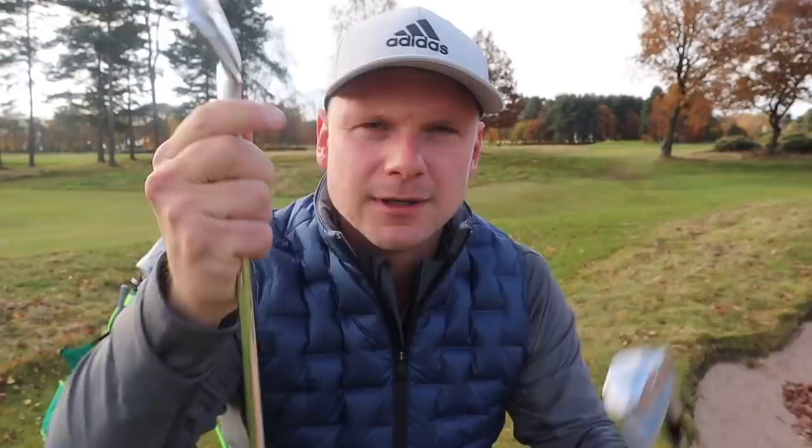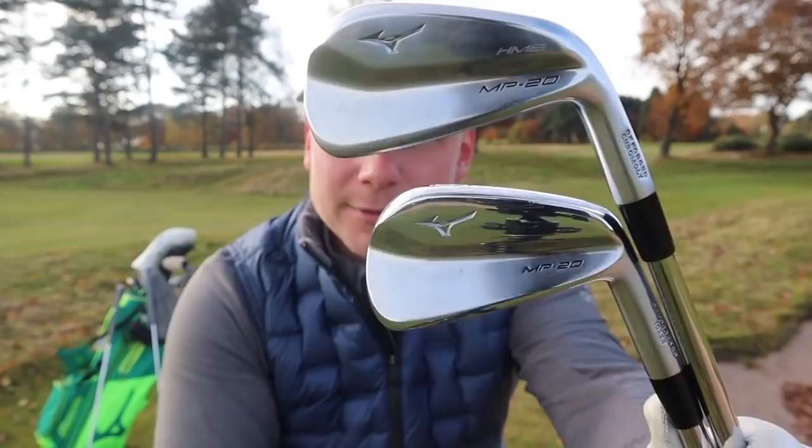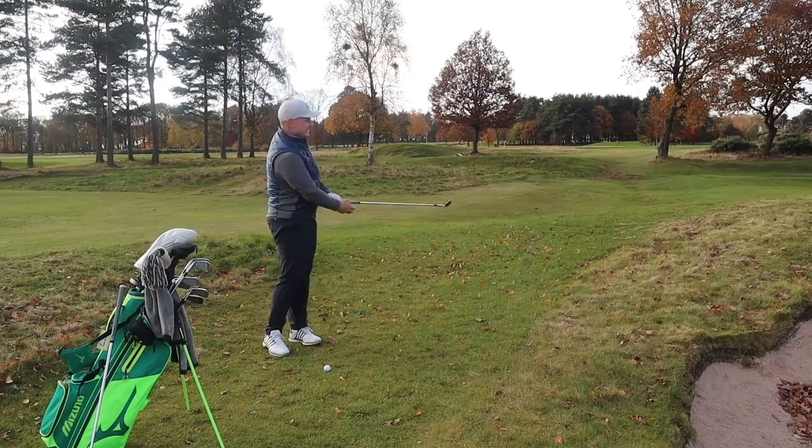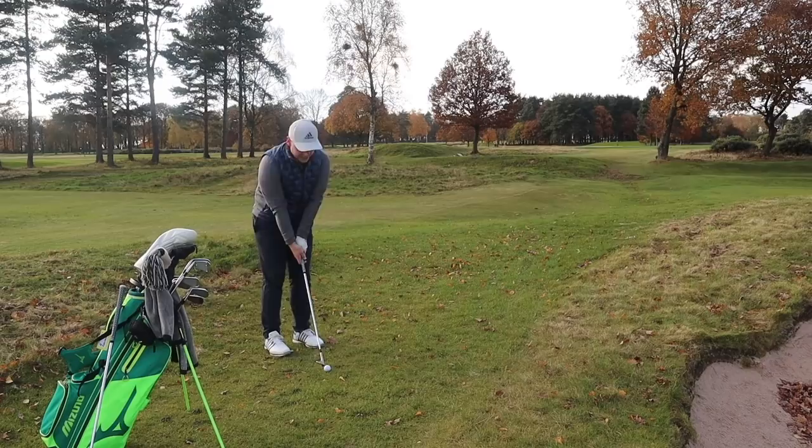A real interesting point for me with Mizuno is, however much they've been... there's a little lesson with Mark Crossfield coming up soon as well, so make sure you hit that subscribe button so you don't miss it. But anyway, back to my point. My big thing with Mizuno is, however much they've been dominating the iron market — and let's be fair, if you want a good-looking, amazing-feeling, beautiful, honest performing set of irons, you're going to look at Mizuno — they've never been able to dominate the wedge market.